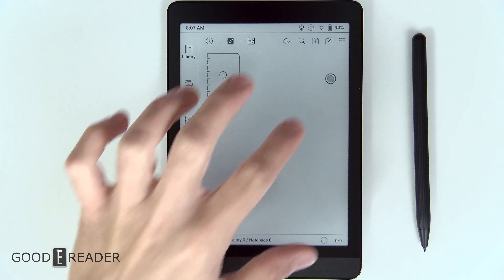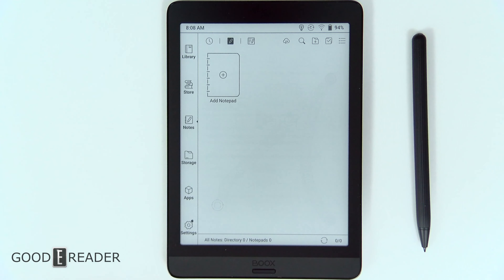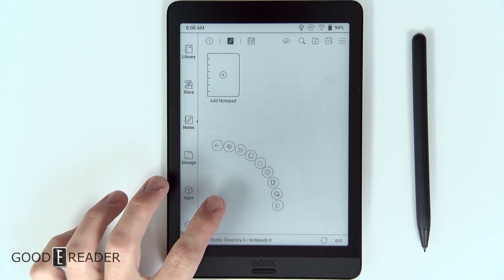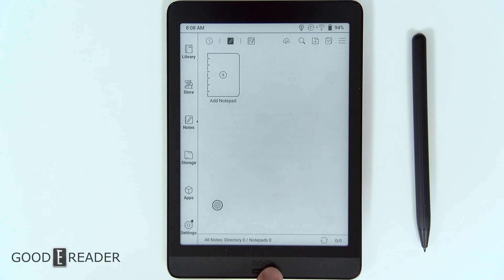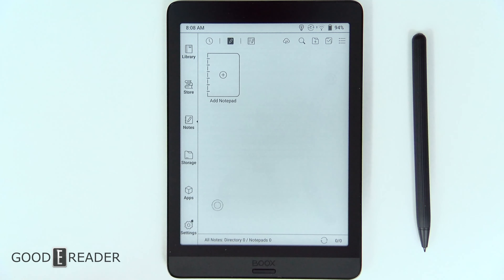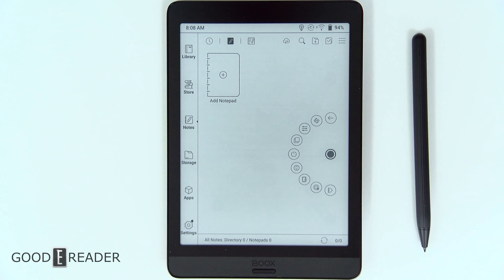The navigation ball might seem a little bit intrusive at first, but you can turn it off — and it's actually pretty nice. If you click on it, you get all these little icons that you can use to navigate your device. Because this is completely reliant on software for any sort of touch, there's only one back button at the bottom or you have to tap the top and use the traditional Android navigation. The navigation ball conforms itself to wherever you have it on the screen and it doesn't get in the way. You can turn it off if you don't want it.